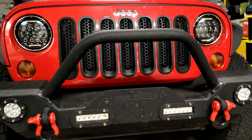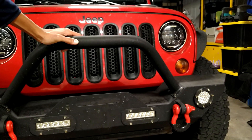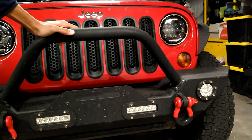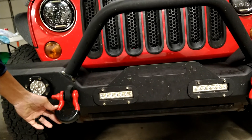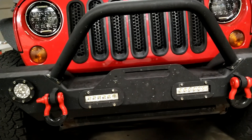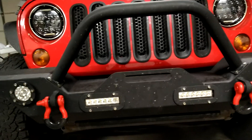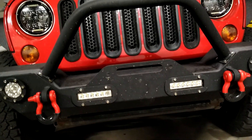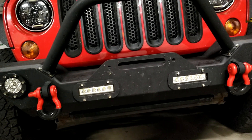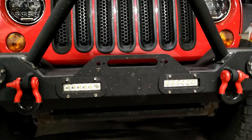I also replaced the front bumper. I didn't like the look of the stock one — it's plastic. I got this one from Amazon for a pretty good deal, honestly I forgot the price. I painted the D-rings red to kind of match the color of the Jeep.